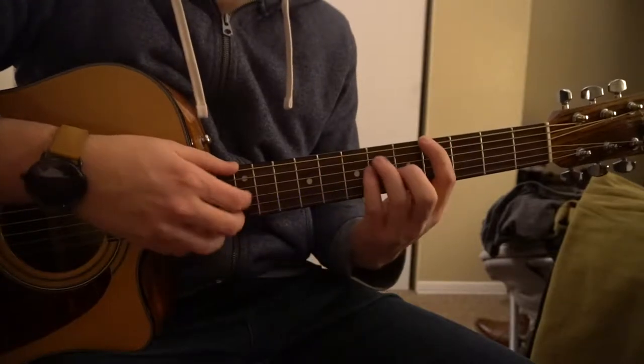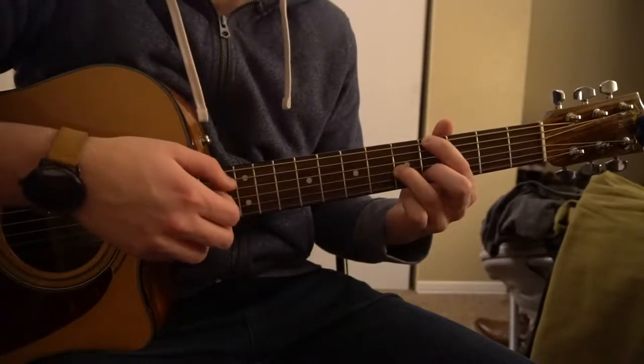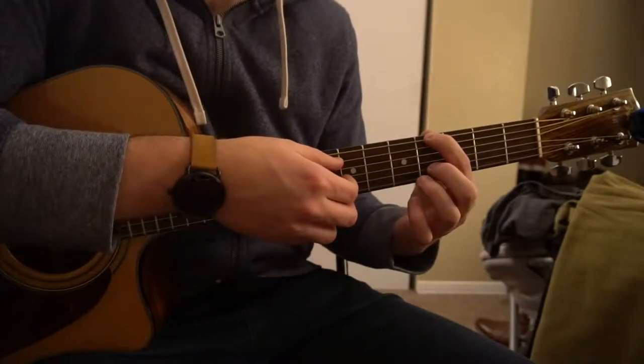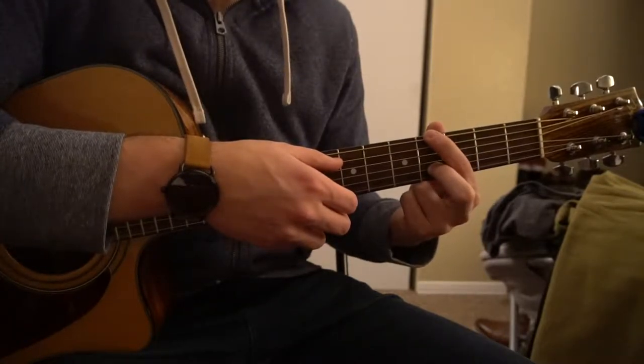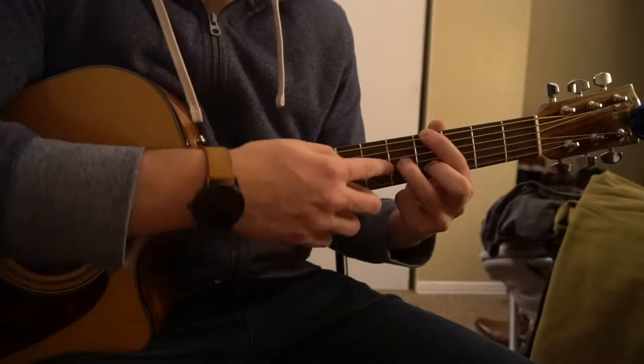And then for our Ab, we only need three notes: index on the 4th fret of the low E, middle finger on the 4th fret of the B, and you can put your ring finger on the 5th fret of the G string.